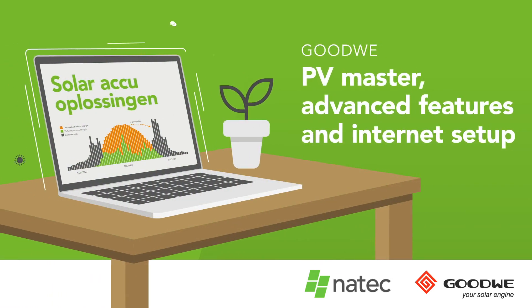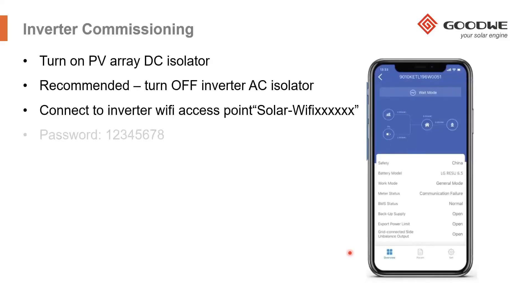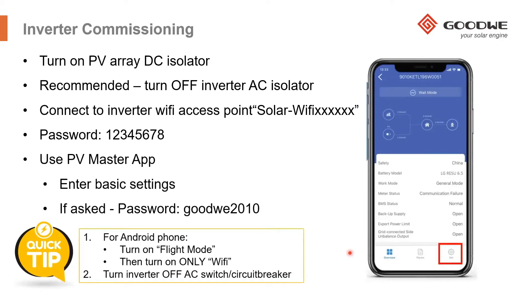After you've turned on the battery and set it up, turn on the inverter and wait a couple of minutes until all the devices are on. Once you've turned on the inverter and the battery, we can begin to commission the inverter using the PV Master app. The PV Master app can be used for all hybrid inverters — single phase low voltage, three phase high voltage hybrid inverters, and battery inverters as well.